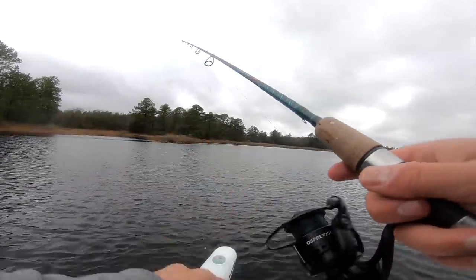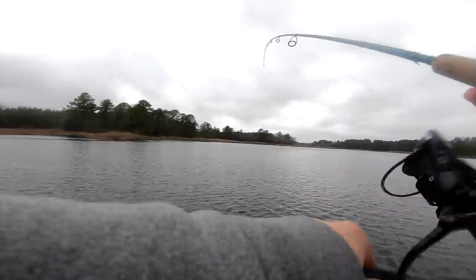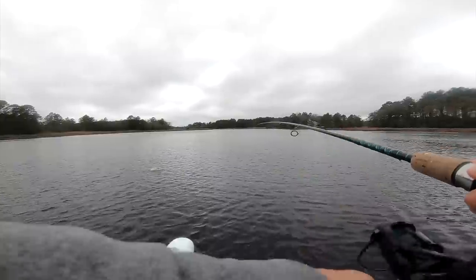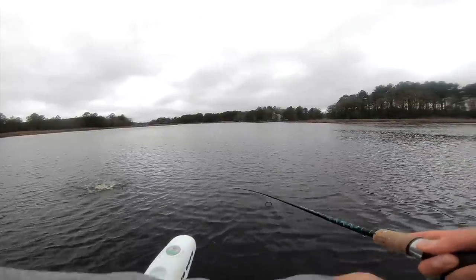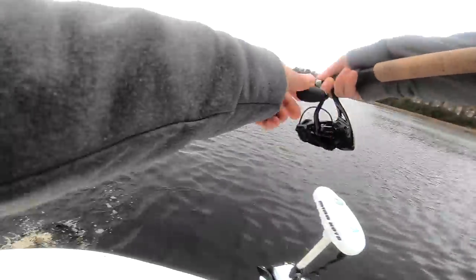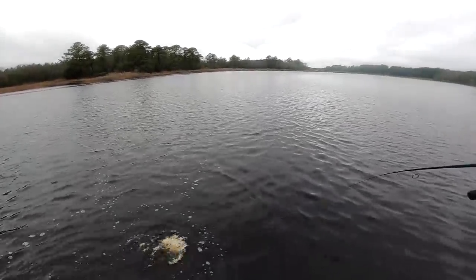Yeah! Oh really — I got fish! Look at that, first cast! Dead sticking — that's that Berkeley Gulp. It's a redfish or a trout. Not bad, look at that, first cast dead sticking — you're kidding me!